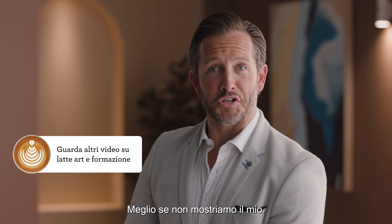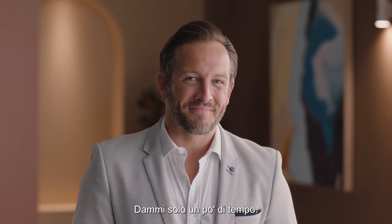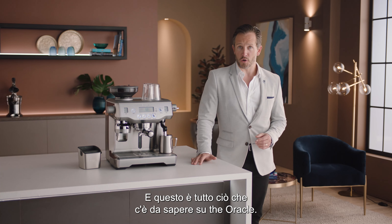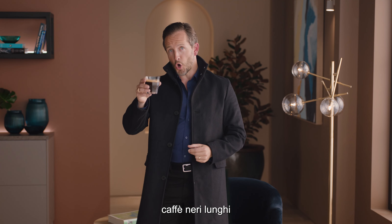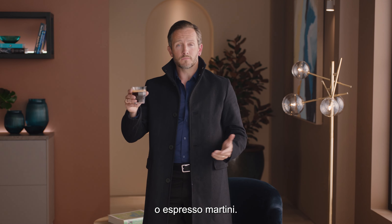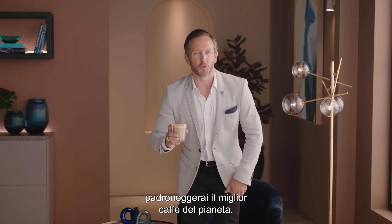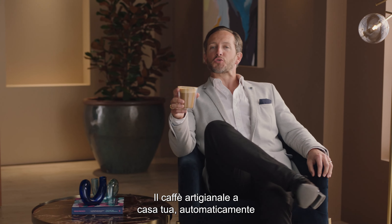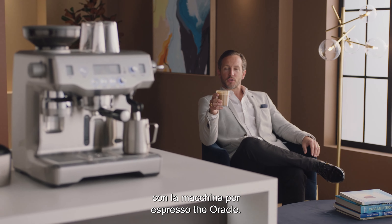Practice makes perfect — give it some time. Now you know all about the Oracle, and the fun really begins. Get creative with different drinks like cappuccinos, long blacks, or even espresso martinis. Before you know it, you'll be mastering the best style of coffee on the planet. Specialty coffee at home, automatically — with the Oracle espresso machine.